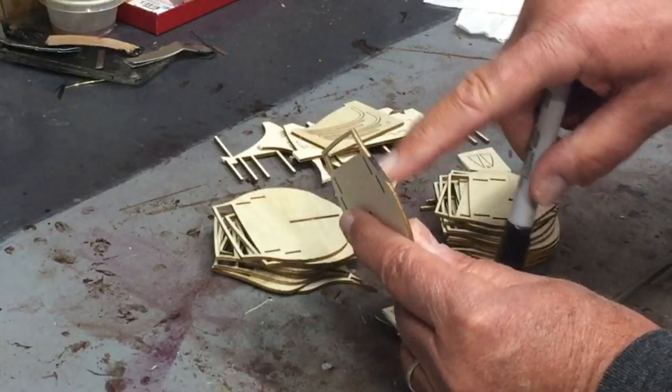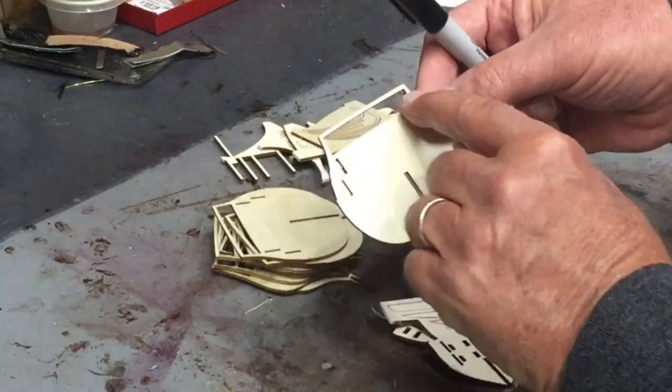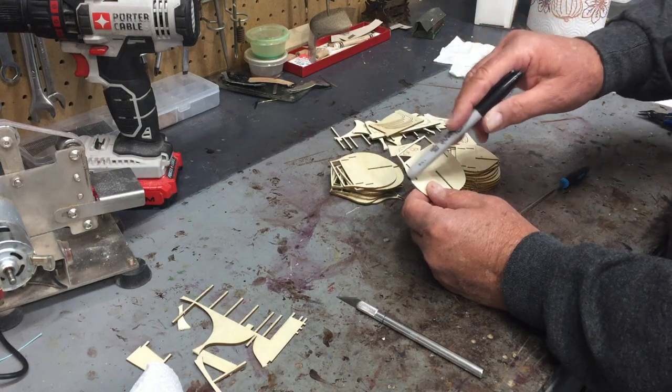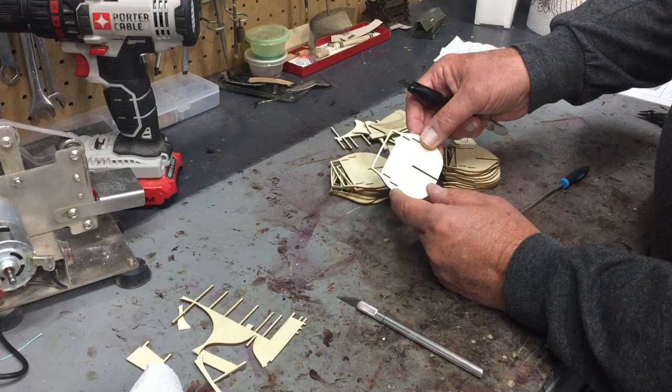Because these parts normally don't show, that won't matter. But there is a possibility that this small framing number here will show. That's why I will stain or paint this part prior to even putting it together.